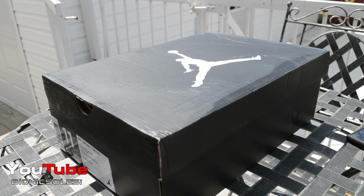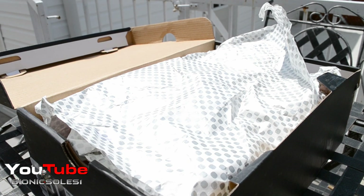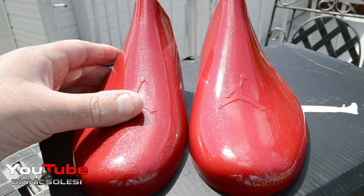This year for the December Retro 11, there is no special box. They come in a regular black Jordan box with the white Jumpman, like you've been seeing on most Retros that have released — except for the 4's this year. You do get the carbon fiber print on the paper, and you get the special shoe trees that the Space Jams, Concords, and Cool Grays came with.